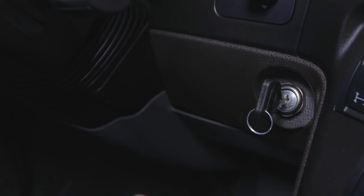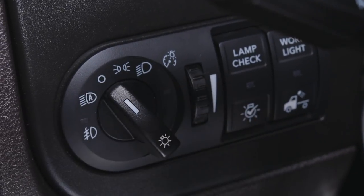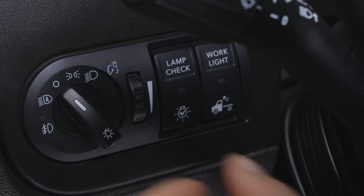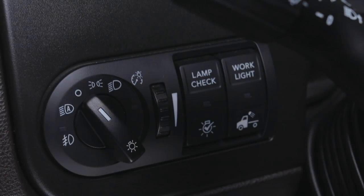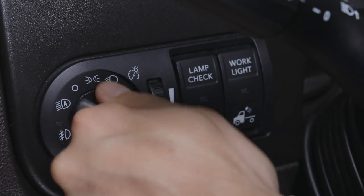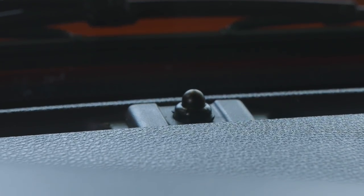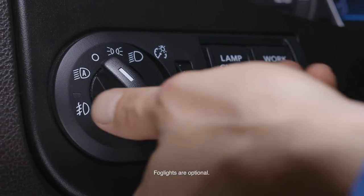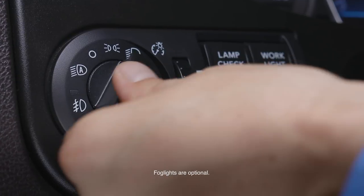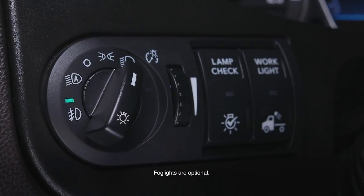Daytime running lights activate when the key is in the on position, the parking brake is released, and both low and high beam headlights are off. To activate low beam headlights manually, turn the switch to the headlight symbol, regardless of key position or ambient lighting. To activate low beam headlights automatically, turn the switch to the automatic headlight symbol. Headlights will turn on automatically when the key is in the on position and it is dark outside. Ensure the ambient light sensor on the dash is not covered. To activate optional fog lights, the key must be in the on position and the low beam headlights must be on. Press the headlight knob in and the light will illuminate indicating fog lights are on. Fog lights turn off when high beam lights are on.